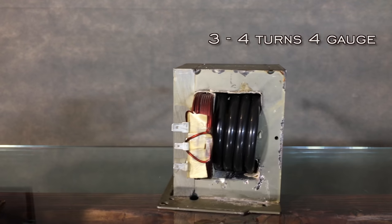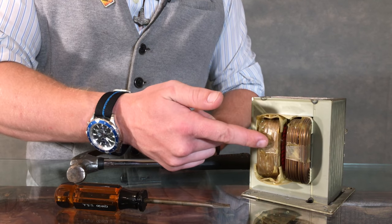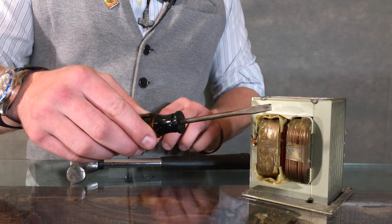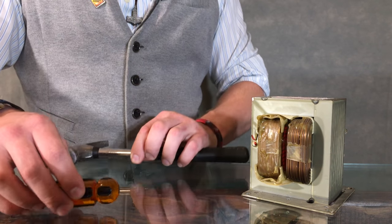Replace them with three to four turns of four gauge stranded copper wire. The secondary coil can be a little tricky to remove because it's covered in epoxy, so you can take a flathead screwdriver and a hammer and chisel away at it. Once out, you can slide in the new wire.